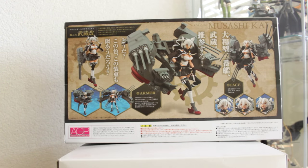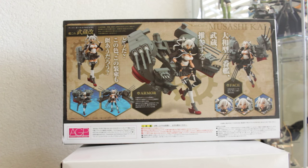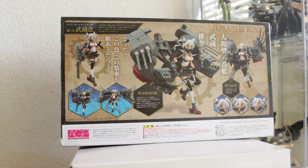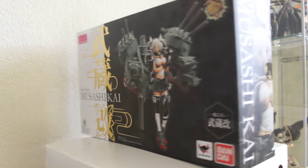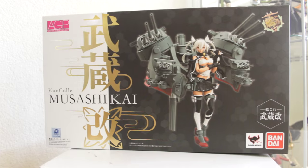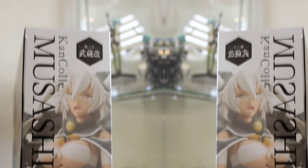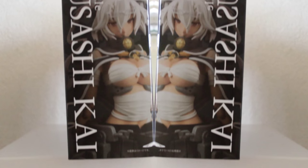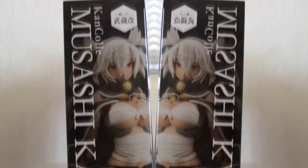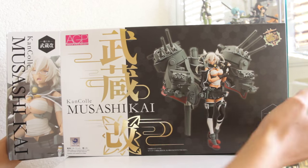We can see different types of poses. She comes with three other faces. This is one of the sides and that's what her box pretty much looks like — it's pretty big. On this side we see what she looks like in her damaged pose. And on the other side we see a very cool pose with her glasses up. And now it's time to take her out of the box.